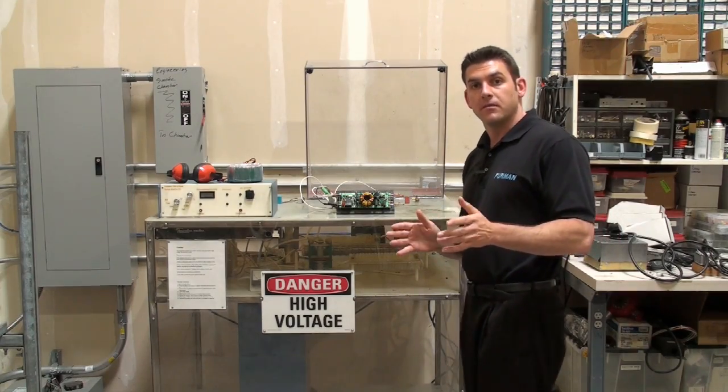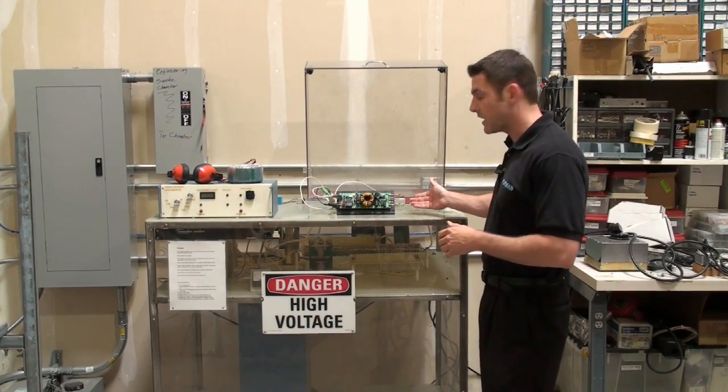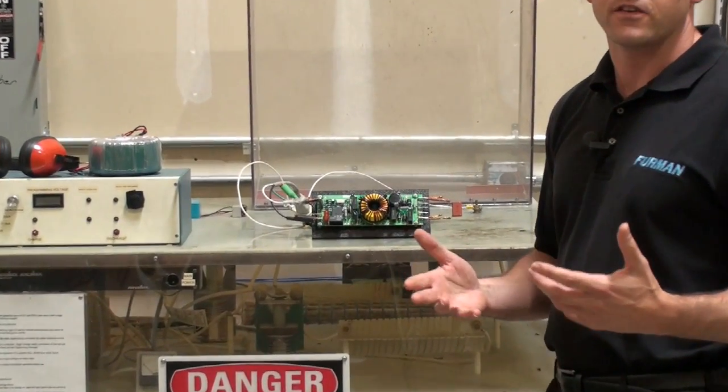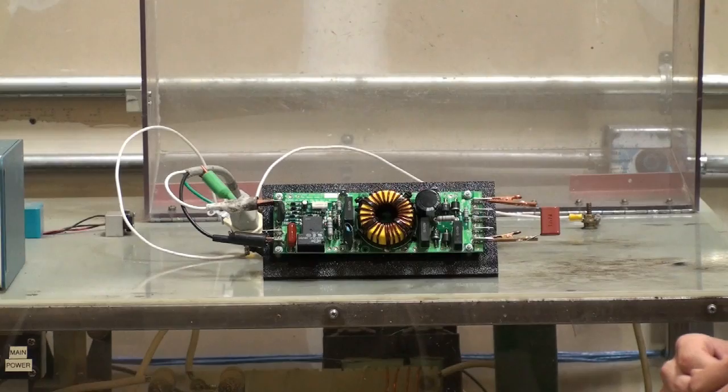Now we're going to run the same demo, but we have our series multi-stage protection circuit in between the capacitor, which is our load, and the generator. Our SMP circuit is a non-sacrificial design, meaning not only does it protect your connected equipment, but it also protects itself. Let's see what happens when we apply the surge.